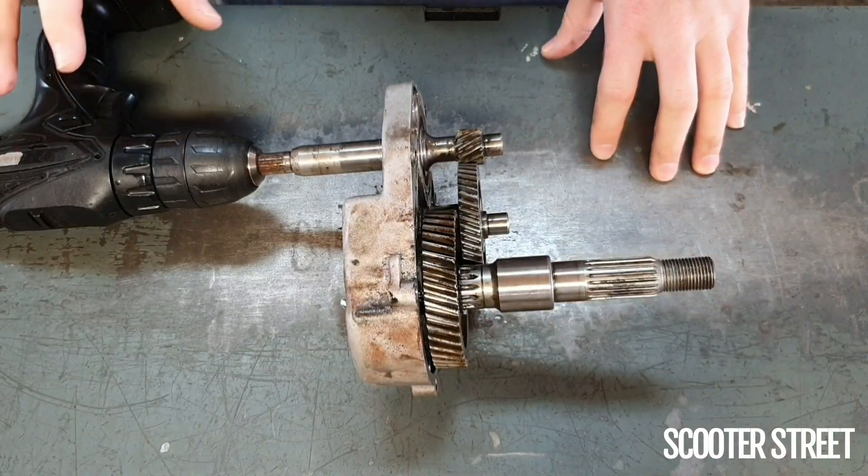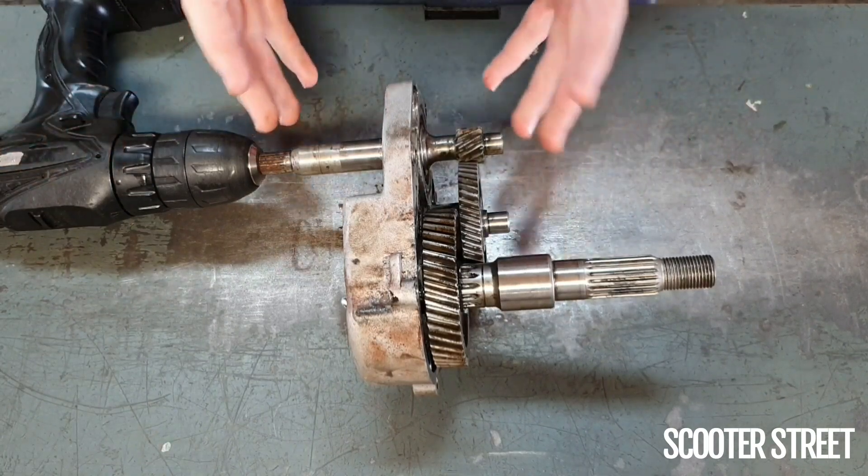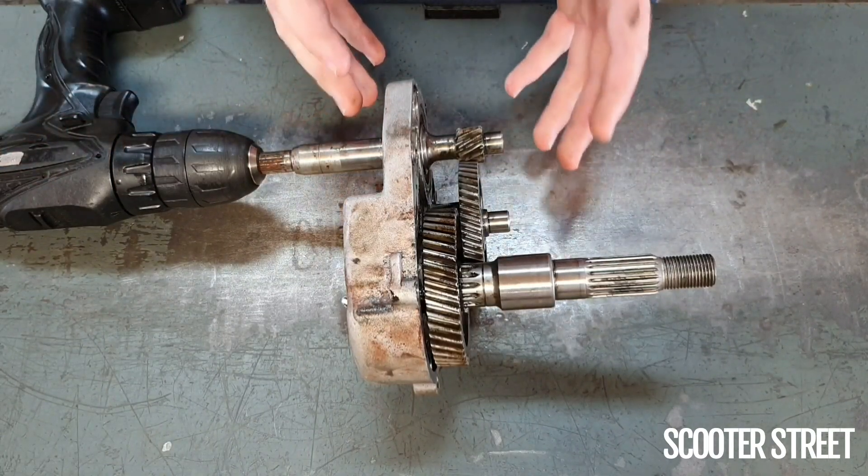Hey guys, ScooterStreet here. I've got a good demonstrational video today to show you how your diff gear and your scooter works.